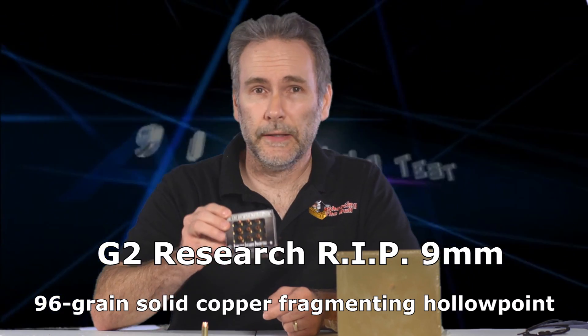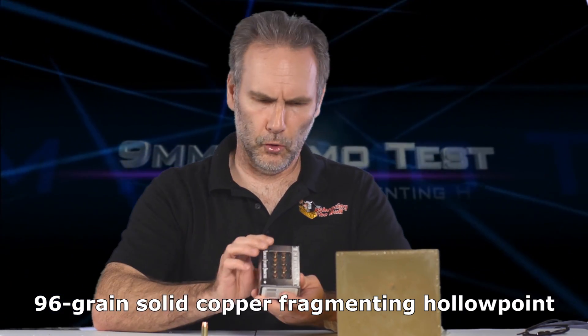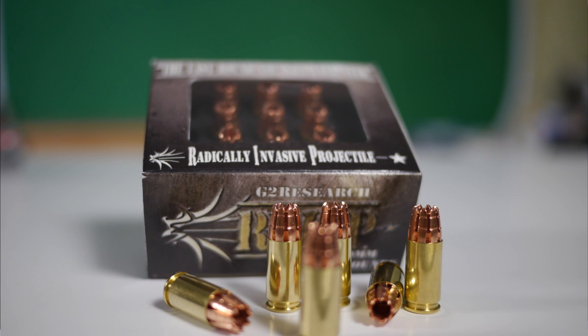You asked for it, I've got it. This is the G2 Research R.I.P. — the Radically Invasive Projectile, the last bullet you will ever need. I'm going to put it to the test.